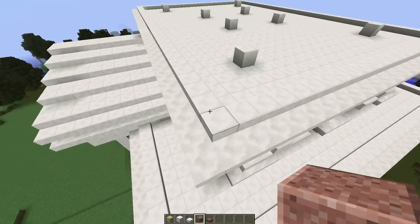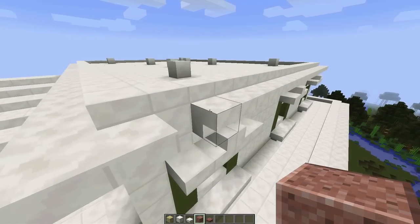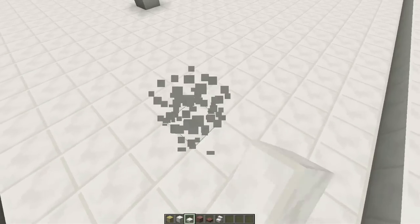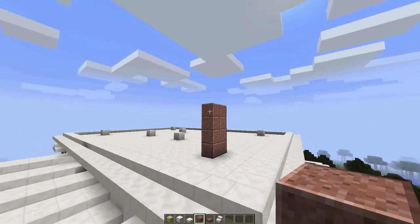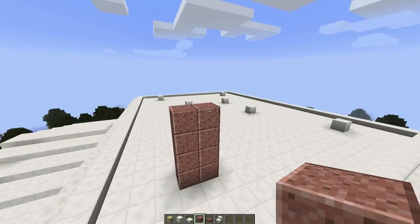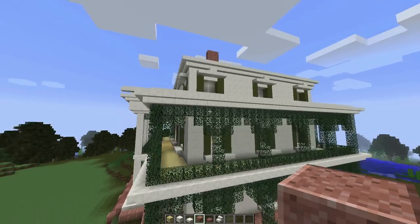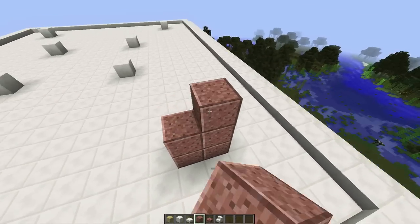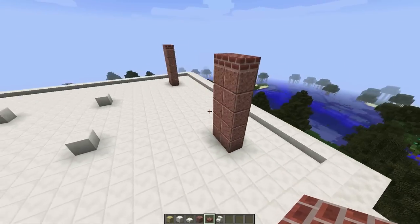From this corner where we have this half slab that goes all the way around the perimeter of the house — that's on the wall that goes all the way to the ground, not the crown molding — we're going to count out three blocks and on that fourth block place two blocks like so. We'll go up about five blocks. Let's get a quick look from the ground. I think five might work. Let's do that on the other side too. We have a lot to build today, and we'll top it off. Let's stick with five.